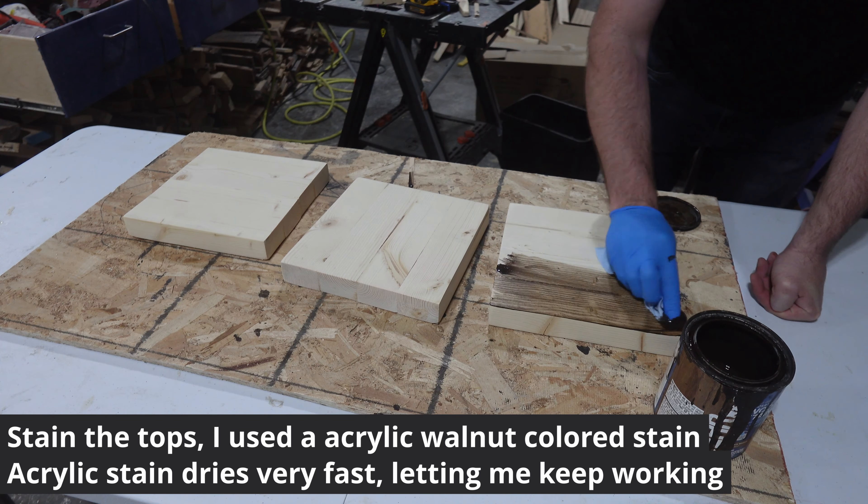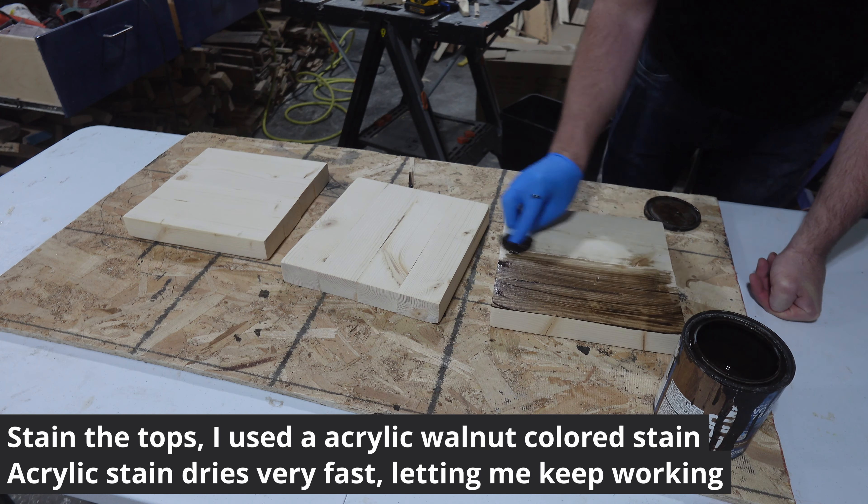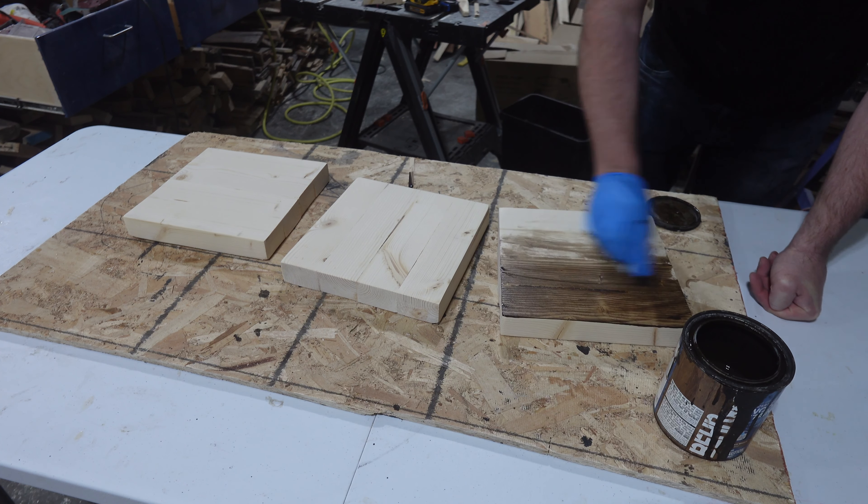To stain the tops, I used a walnut-colored acrylic stain. It dries almost instantly, so I can keep working fast.